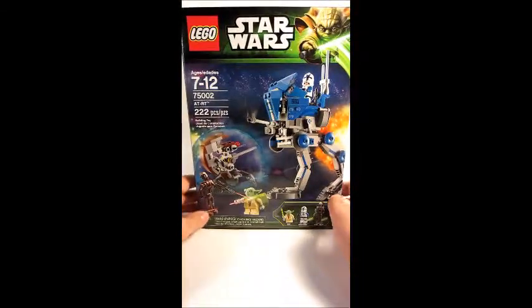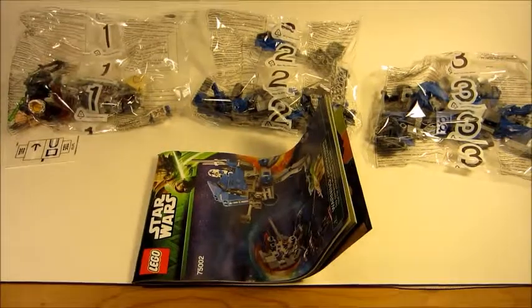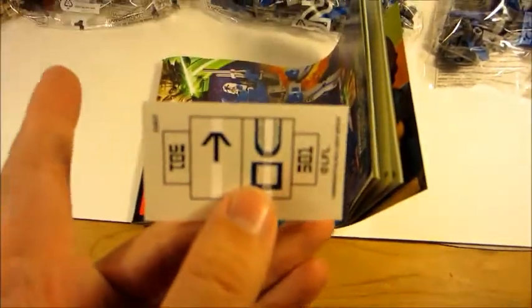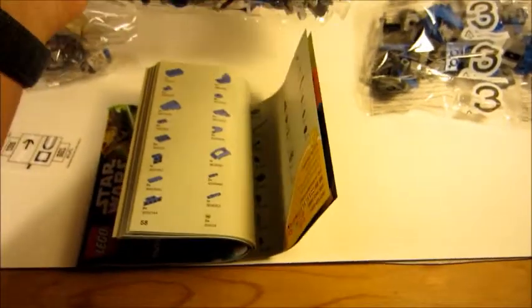Let's get to building it. Lego keeps messing up the instructions — not cool. There are about four stickers, which looks fancy. We've got three bags: bag one is just for minifigures, bag two is for legs, and bag three is for the upper section.